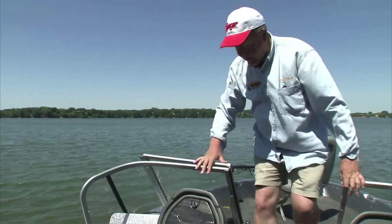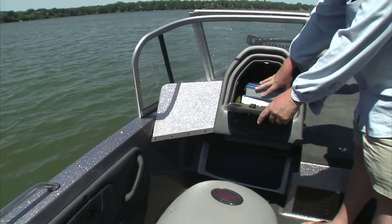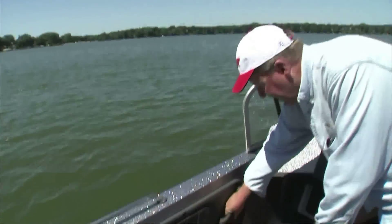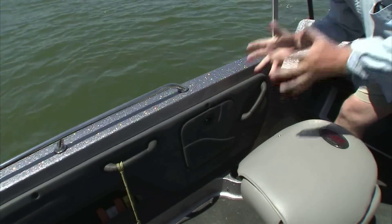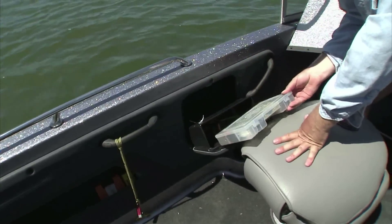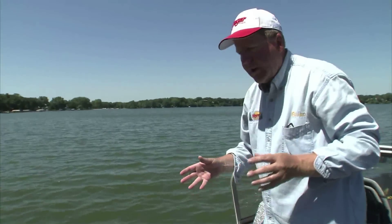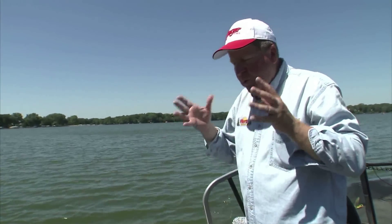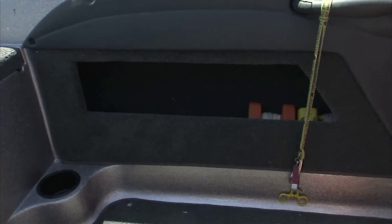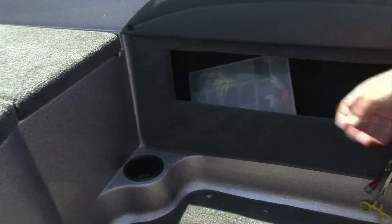Moving back to the passenger side of the boat, you've got a glove box here with lots of room for a little tool kit, bug spray, just odds and ends you might want to take out fishing for the day. You've got hand grips right here for comfort and safety for your passenger. There is more storage here — I keep some tools and a tackle box in there. There's so much well-thought-out storage in the Ranger 1860 Angler. There's more storage on each side of the boat, great for marker buoys, flat tackle boxes, and that sort of thing.